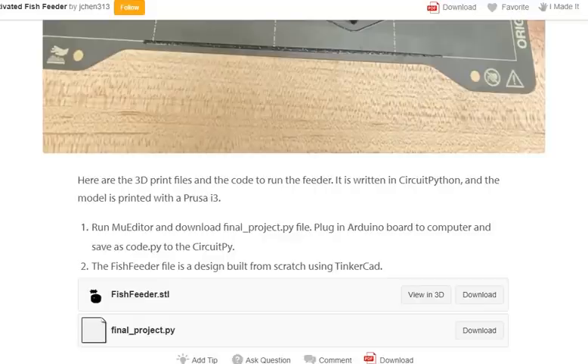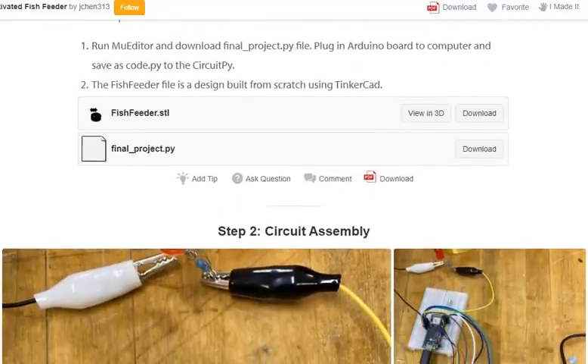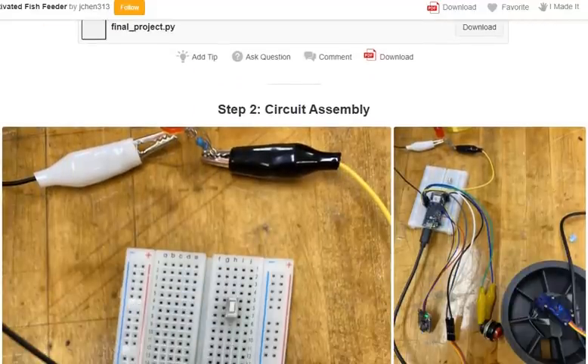The fish feeder file is designed and built from scratch using Tinkercad for circuit assembly.